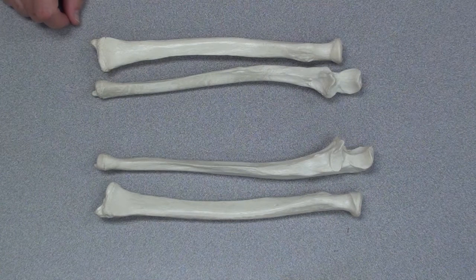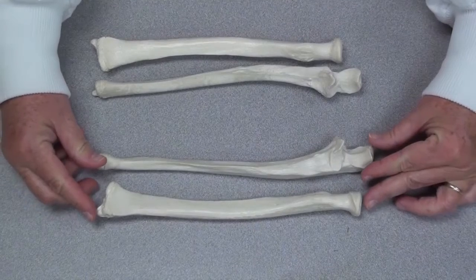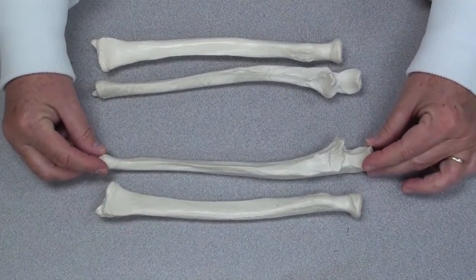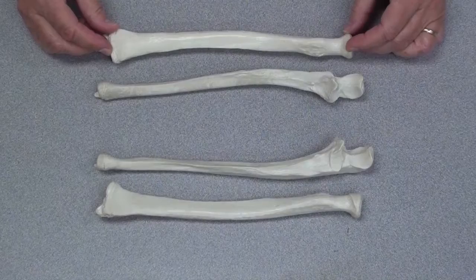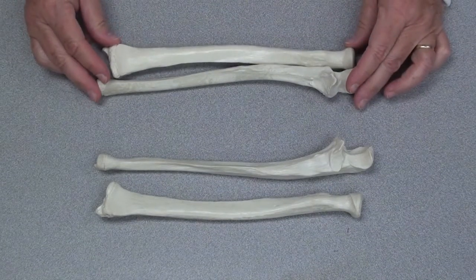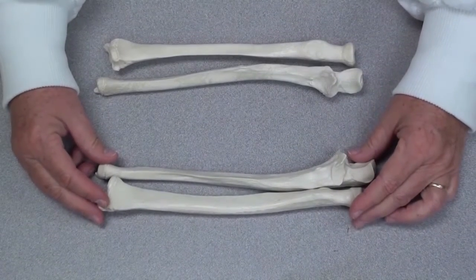Let's take a look at this question. How do you know that these are the left radius and left ulna, and this is the right ulna and right radius? How do you know? How do you know I put these in pairs, these being the two right and these being the two left? How can you tell?